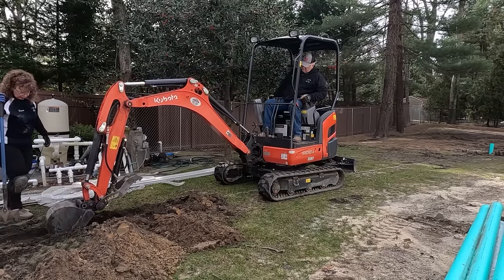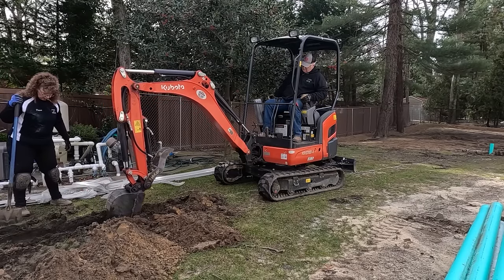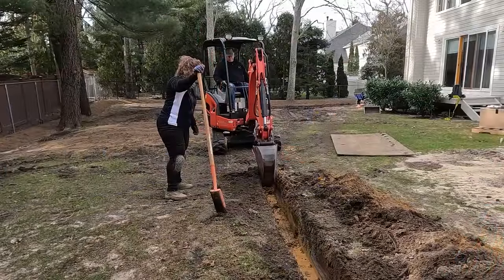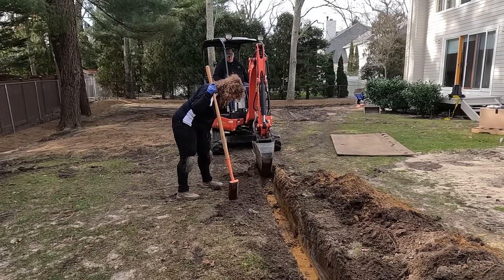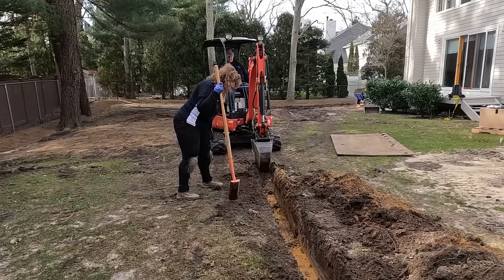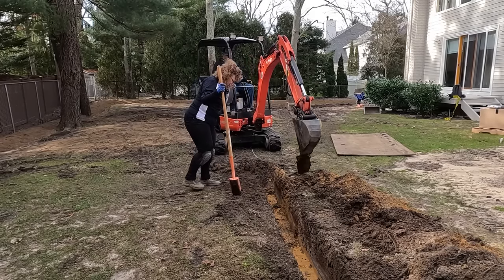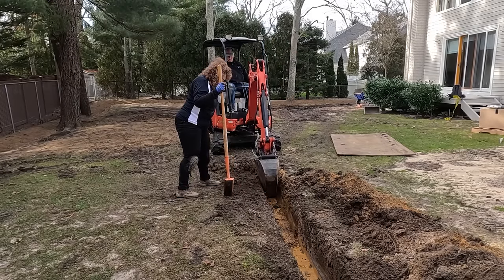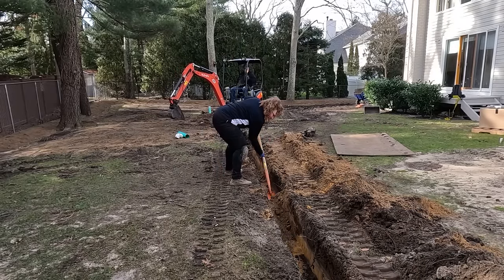Right now I'm watching for electrical lines, any water lines, anything important. We're right across almost from the electrical line, so we think it might be straight out here. Okay, that was interesting.